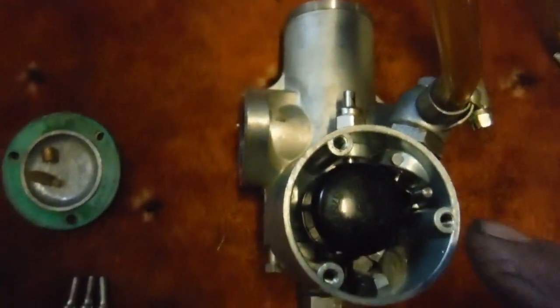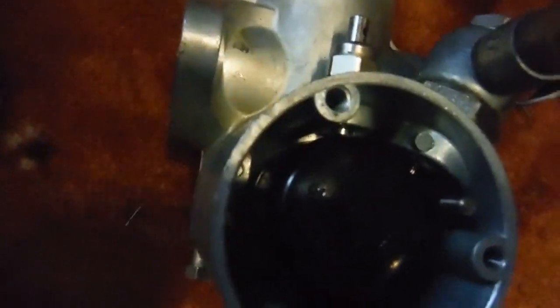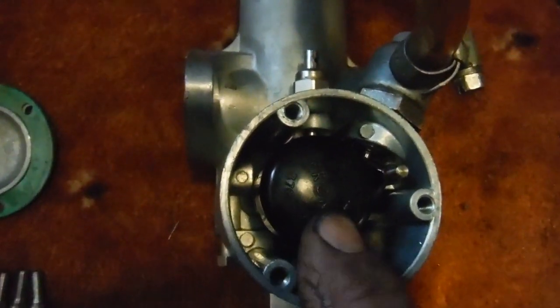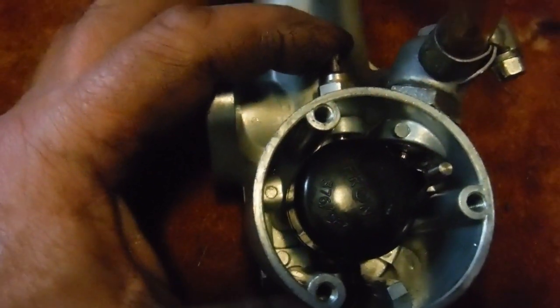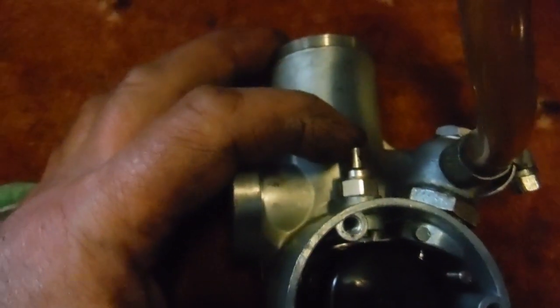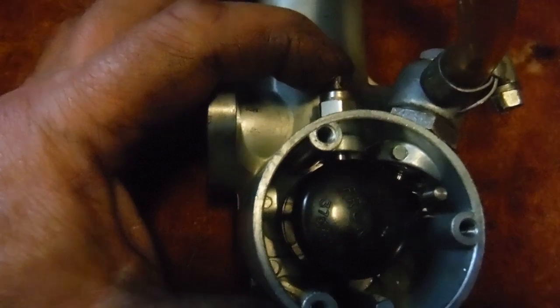And it should be obvious that it's quite a bit higher — a lot closer to that boss there than it was when the other float needle was in. Also, the tickler button will make contact with it and start moving it while there's more tickler button shank still exposed out of the carburetor body.